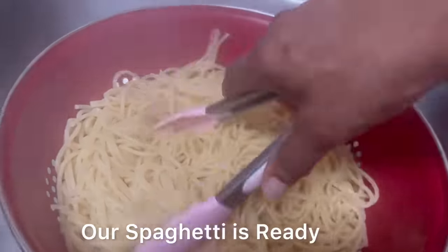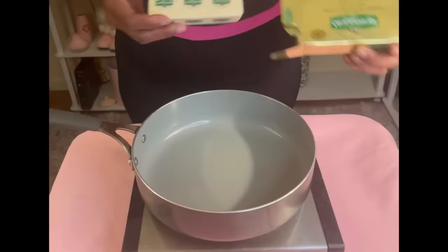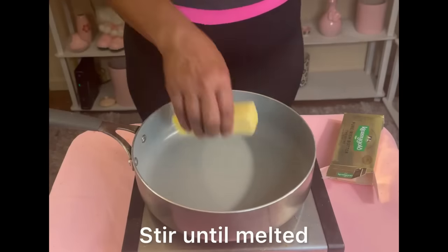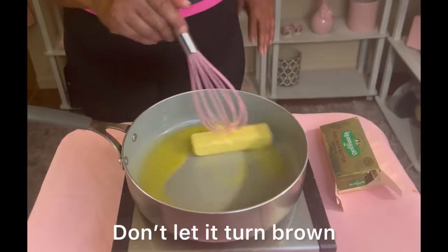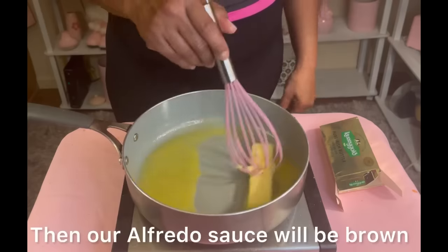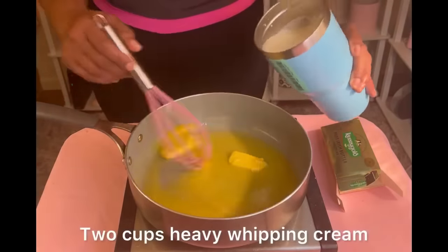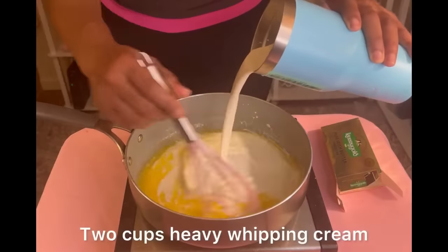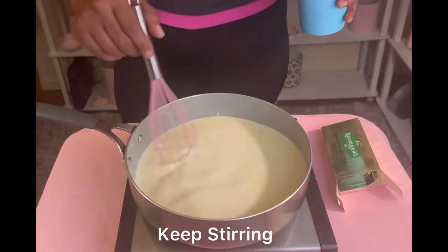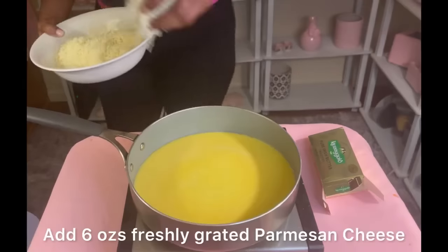Our spaghetti noodles are ready, so it's time to make our delicious alfredo sauce. With heat on low-medium, we start with one stick of Kerrygold butter, constantly stirring while we melt it — we don't want it to turn brown. Then we add approximately two cups of heavy whipping cream, constantly stirring. It's going to get thicker and thicker.